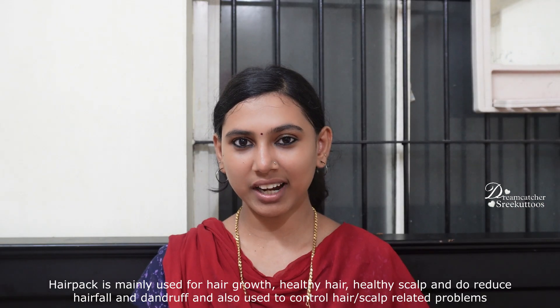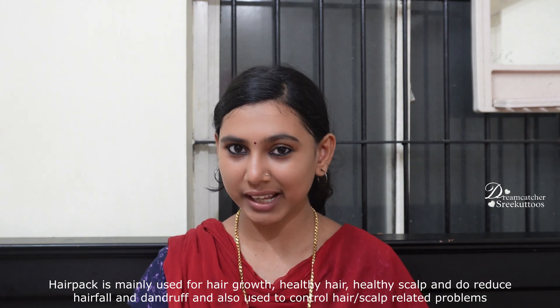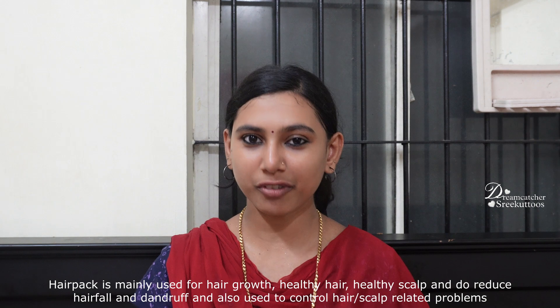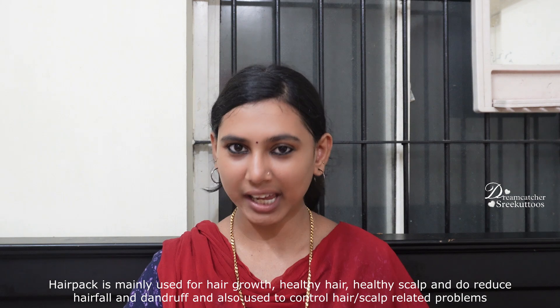Our hair pack is very healthy. We use the hair pack — that is why we address hair fall. What is the problem with hair fall? That is why we use this hair pack.